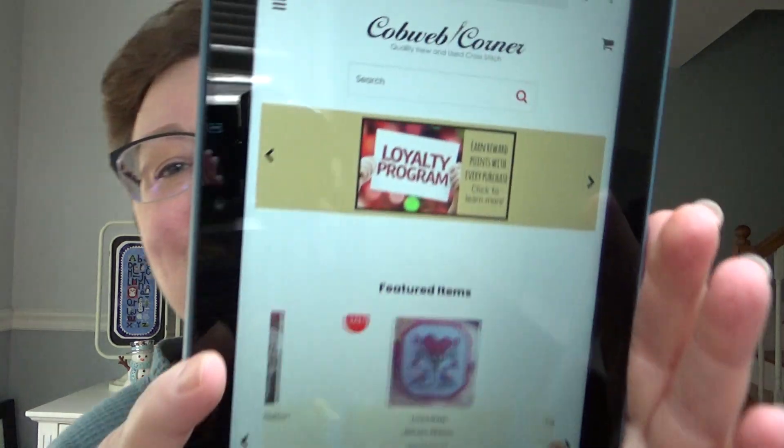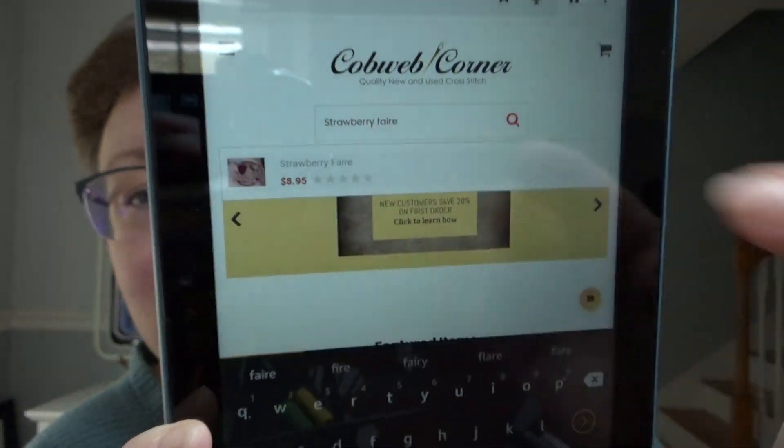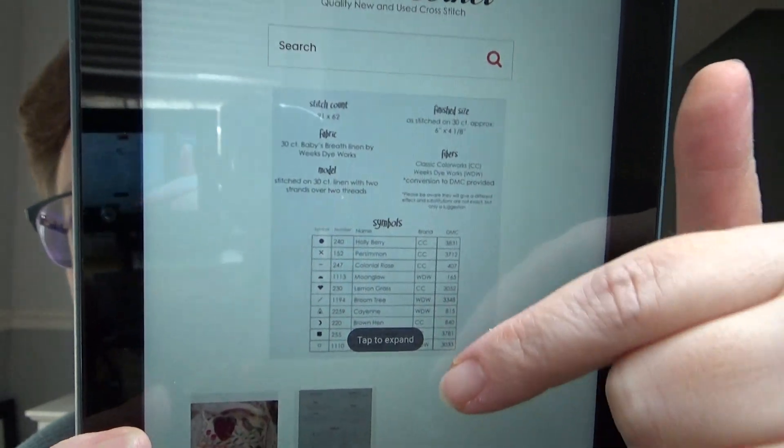So if you need to order supplies, I'm going to walk you through it. You can go to cobweopcorner.com — Carla's website — and in the search box, just search Strawberry Faire with an E, because it's fancy. When you type in Strawberry Faire and click on it, she has a picture and a picture of the back of the chart with the floss conversions and everything listed.